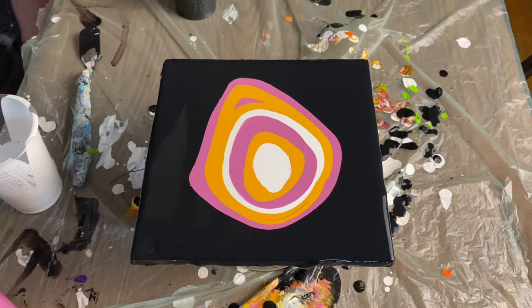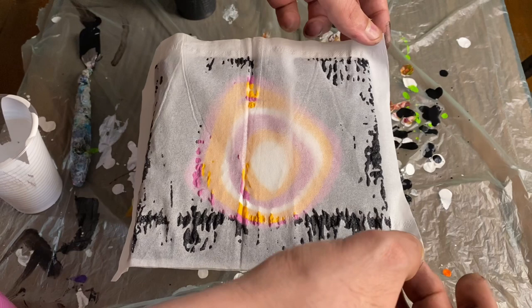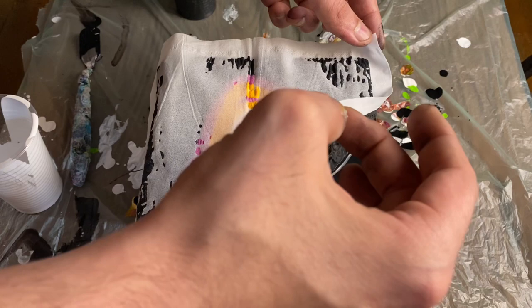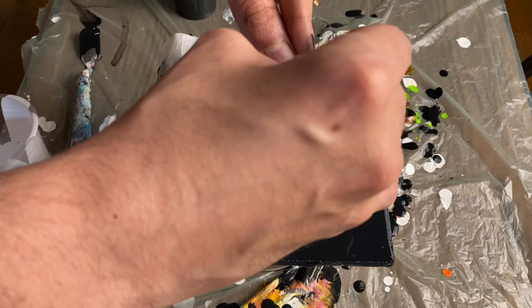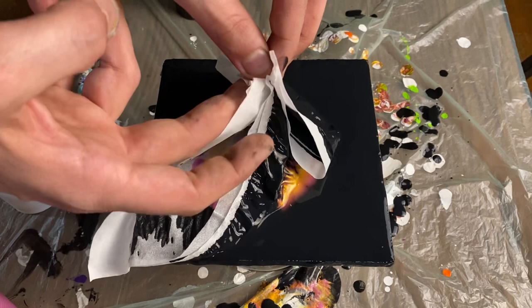Once you're happy, set it back down and grab your tissue or plastic wrap. You're essentially just placing it flat on the painting — but don't press it down completely so that it all makes contact with the paint. As you start to lift, things will start to happen. I'm pulling one corner towards the center, then the next corner. One hand will keep hold of the corners while the other picks them up — I'll switch hands so you can see. Third corner into the hand in the middle, then the fourth corner, and then you pick it all up straight up.